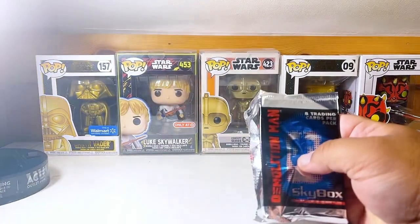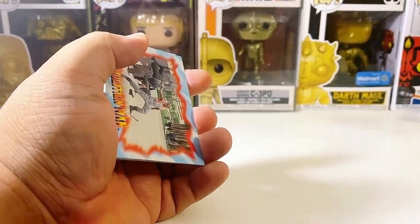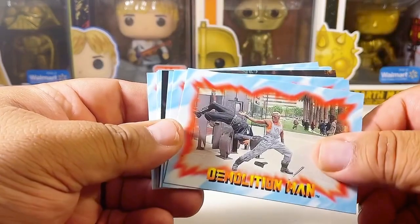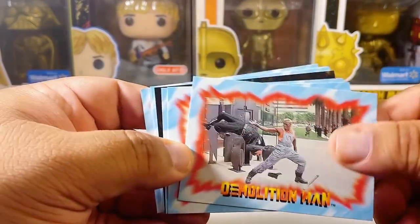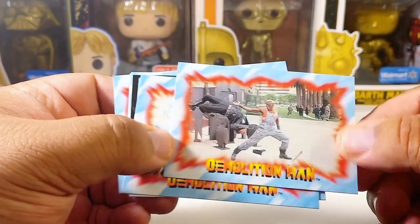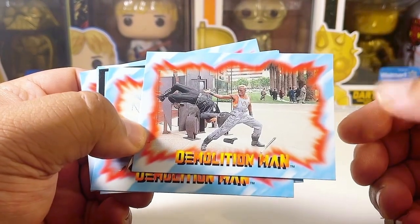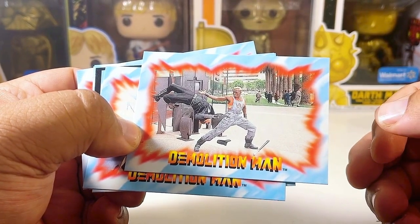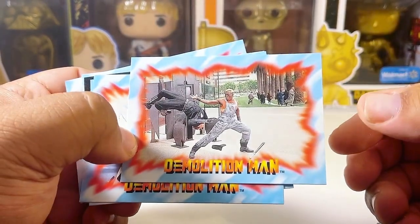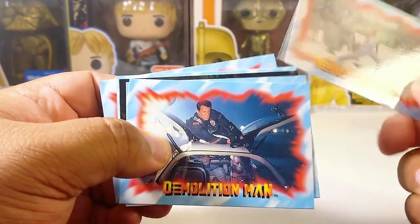Let's get some more light here. Opening the first pack of Demolition Man. This card shows one of the scenes in the film — spoiler alert if you guys haven't watched it. This is the scene where Wesley Snipes is at almost like an ATM, a little computer hub, trying to find some information, and the police try to stop him.